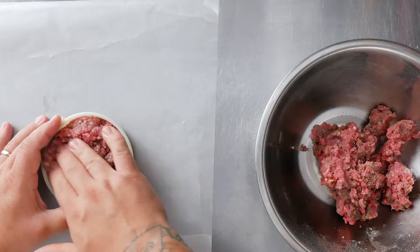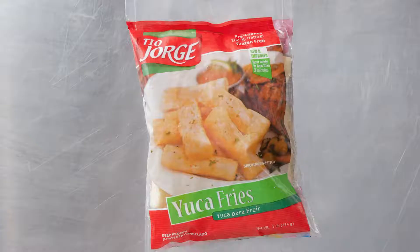I grated dried shiitake into ground beef, seasoned and formed patties.